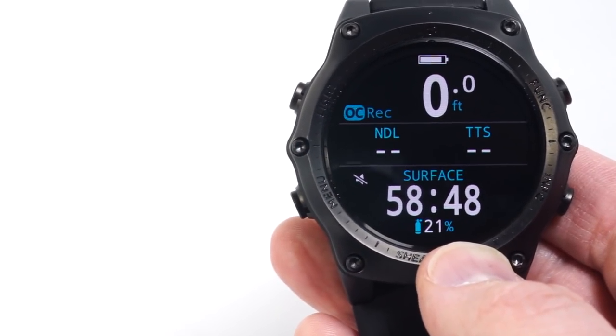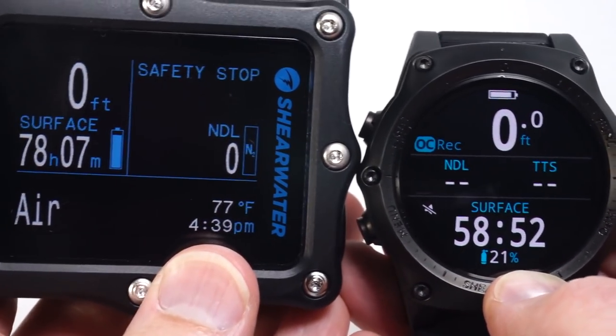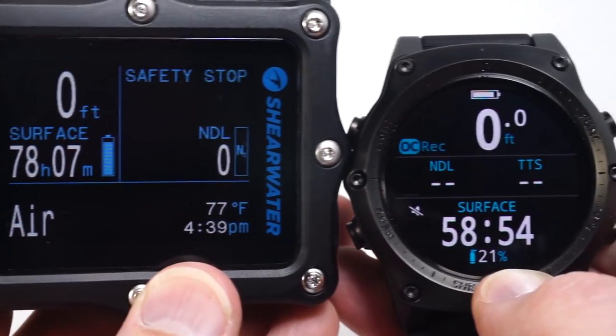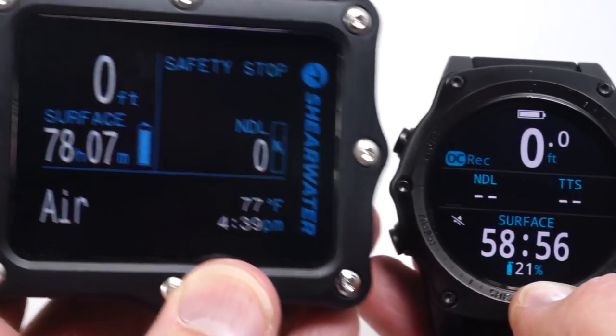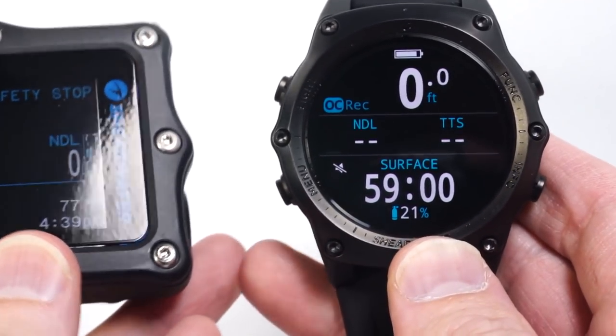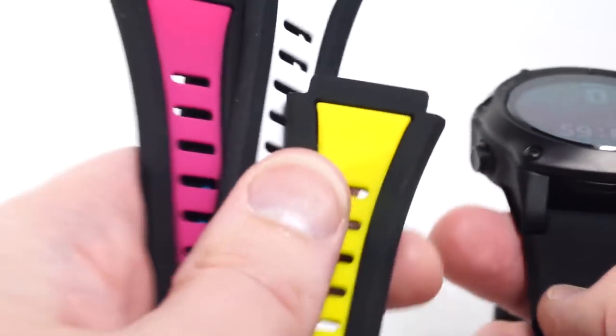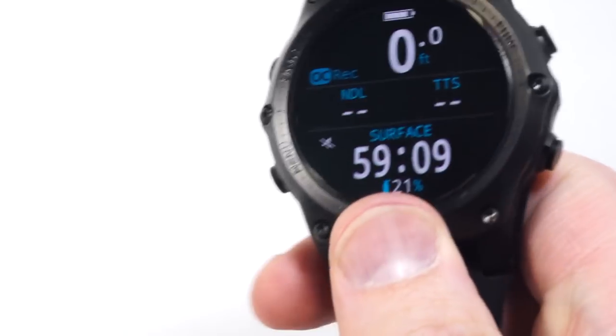Compared to the Perdix product, with the big font layout, the font size compares favorably to the larger Perdix, which is considered a very easy-to-read dive computer. Regarding the strap, Shearwater has produced various colored aftermarket accessories that can be purchased.